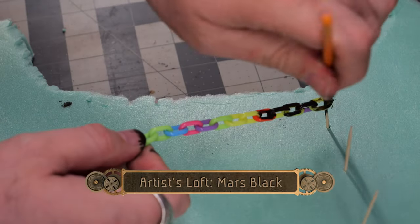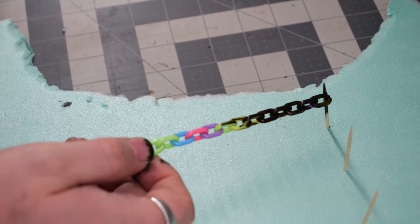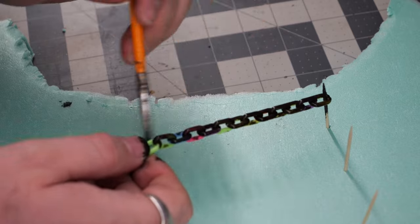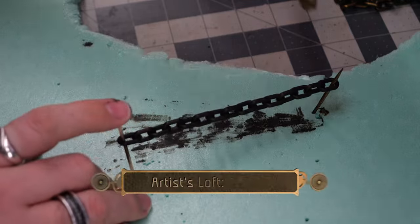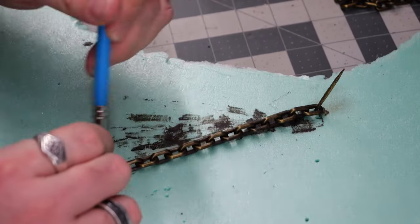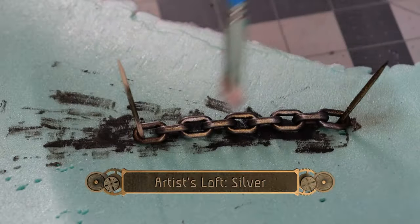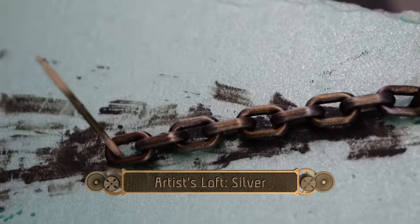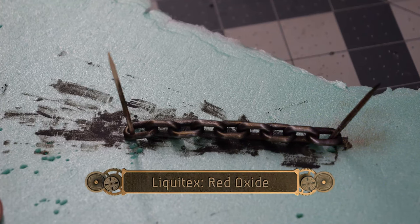Putting the chains on a simple jig made with toothpicks and some spare foam, I did a double coating of Mars Black. This is going to give a nice shadow foundation for all of the dark crevices and kind of cover up the neon colors that the chain comes in. Then we're going to follow it up with a quick dry brush of bronze, mostly to go on the surface level and give a nice shine. Then we're going to do a very light coating of silver. You can also stipple this on for a more refined and localized effect.